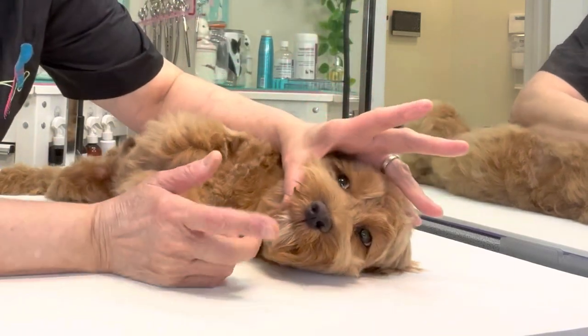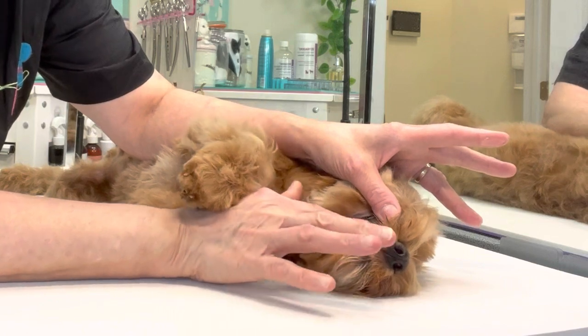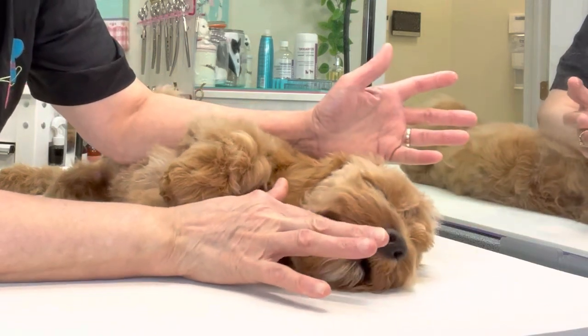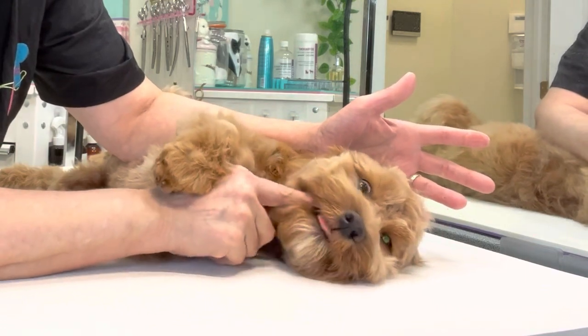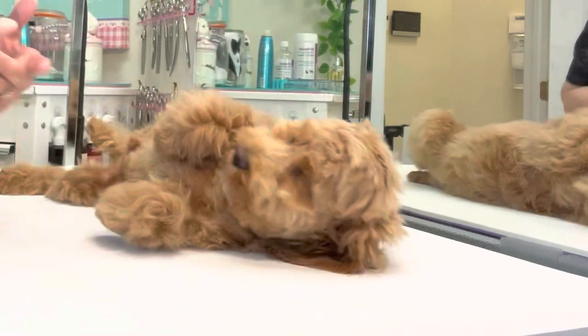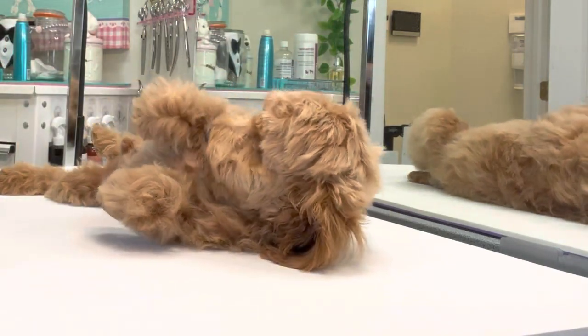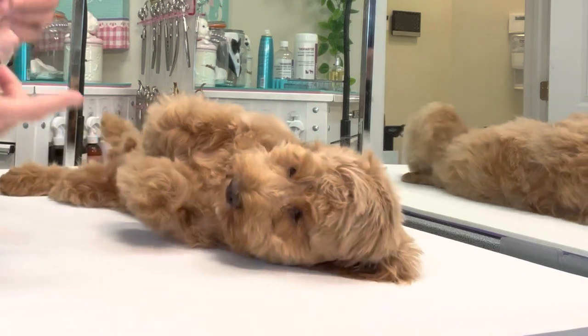So I'm just going to take his mouth, open it up, and rub this on his gums. Rubbing the gums feels good to a puppy this age. He's a good boy. Praise him. He's like, okay, that smells good.